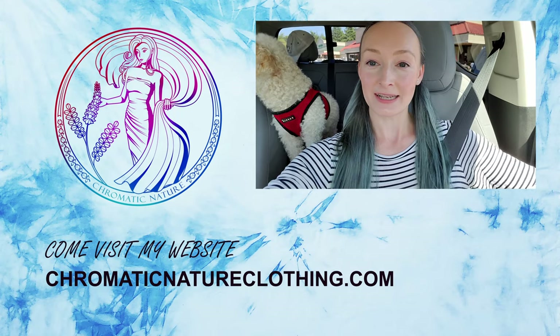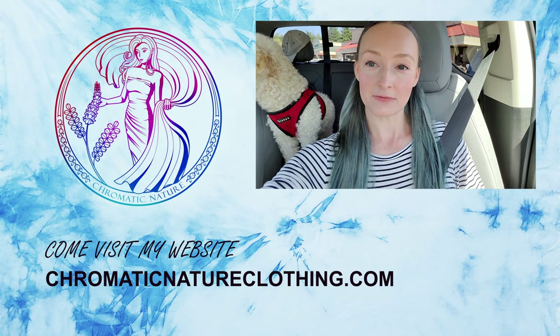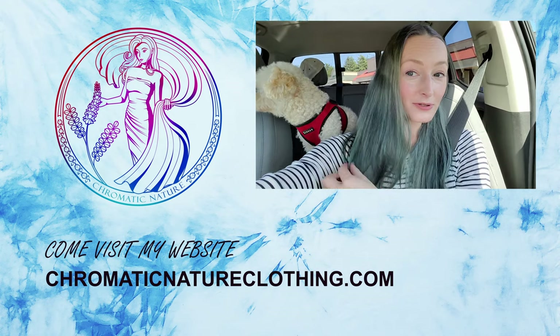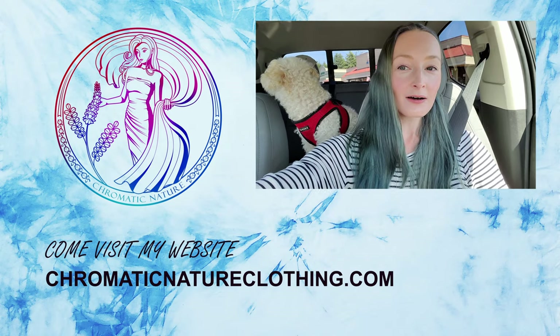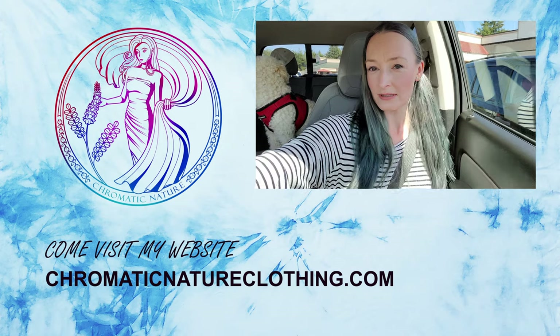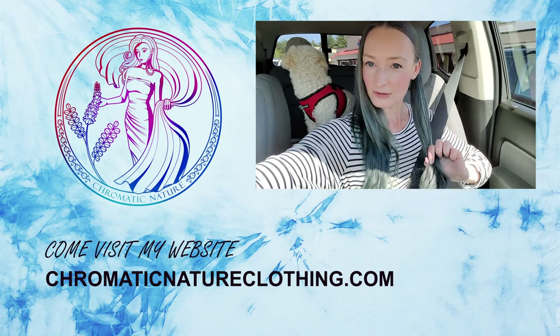Now that my hair is freshly dyed, we're going to take it out for a mushroom picking adventure. It's actually pretty blue once you get it in the light — here it looks blue.